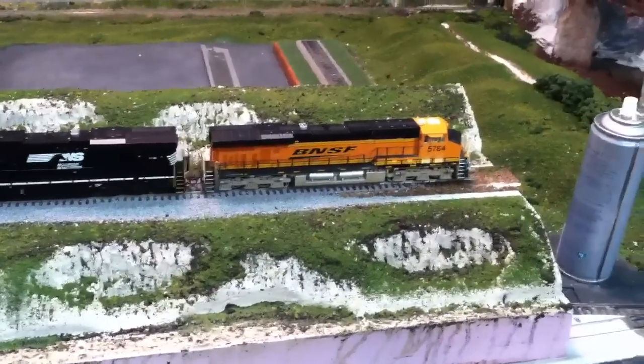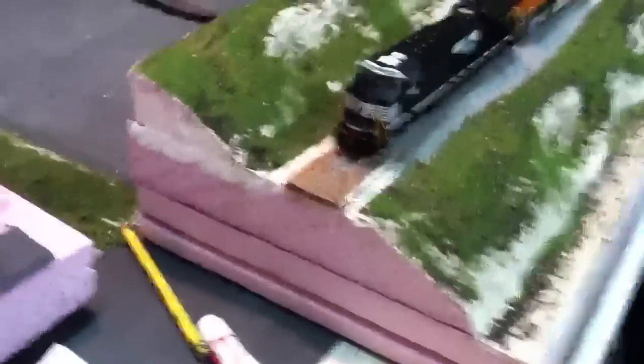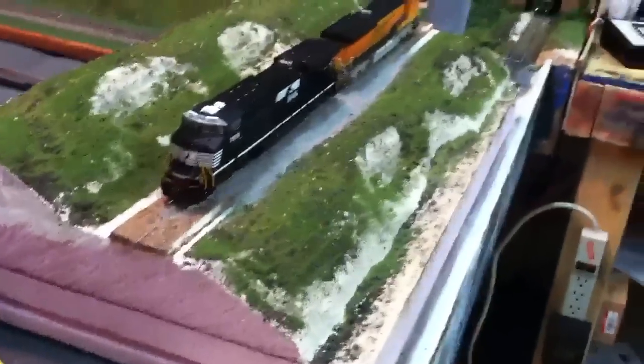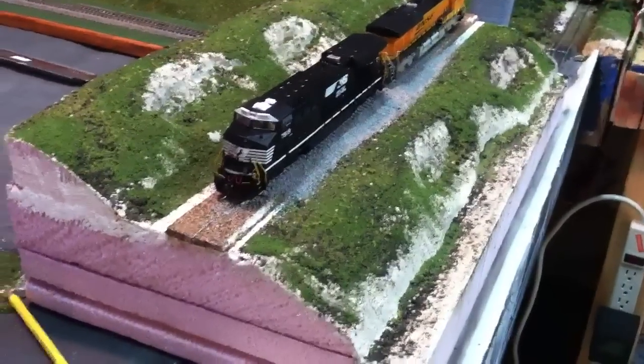Hello YouTube, ModelTray9500 here. This is a follow-up video, and I guess the second video of building an HO scale layout. This is going to be a very long series, considering I haven't even started my layout. But this is just getting some basic ideas for scenery.